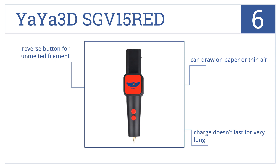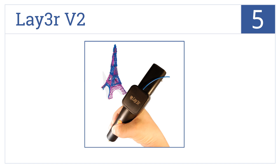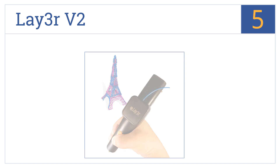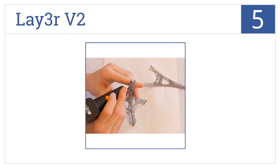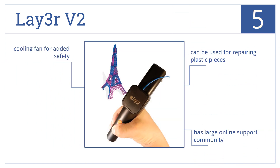However, the charge doesn't last for very long. At number five, provide hours of fun drawing or writing with the impressive Lay3r V2. It can also be used as a unique learning tool for teaching math and science concepts. It comes with a cooling fan for added safety and can be used for repairing plastic components. It also has a large online support community.